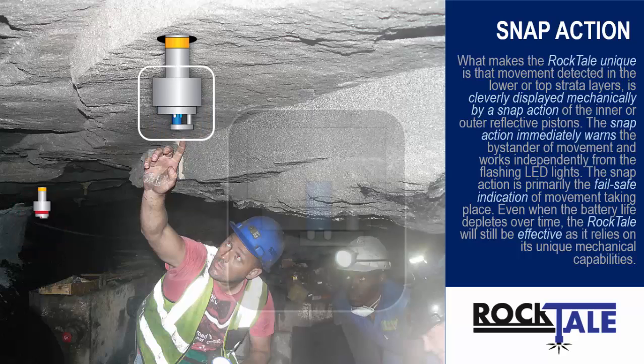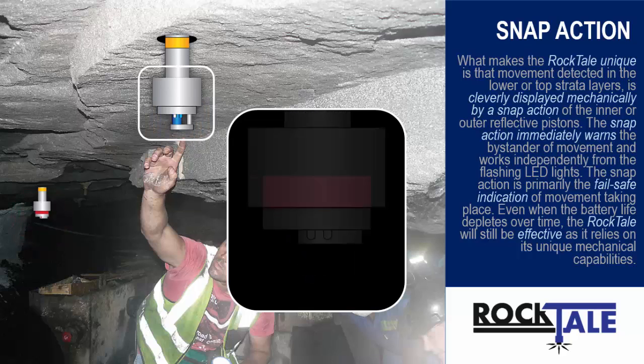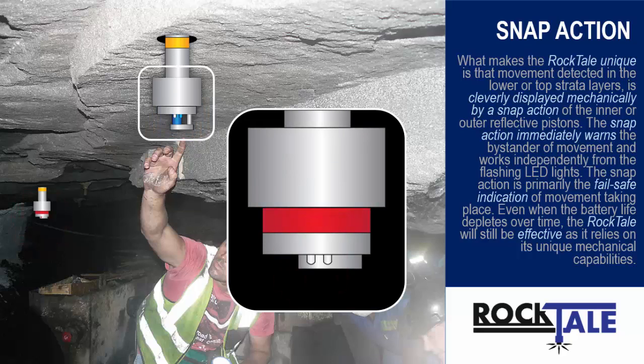What makes the Rocktail unique is that the movement detected in the lower, top, or strata layers is cleverly displayed mechanically by a snap action of the inner or outer reflective pistons. The snap action immediately warns the bystander of movement and works independently from the flashing LED lights. The snap action is primarily the fail-safe indication of movement taking place. Even when the battery life depletes over time, the Rocktail will still be effective as it relies on its unique mechanical capabilities.